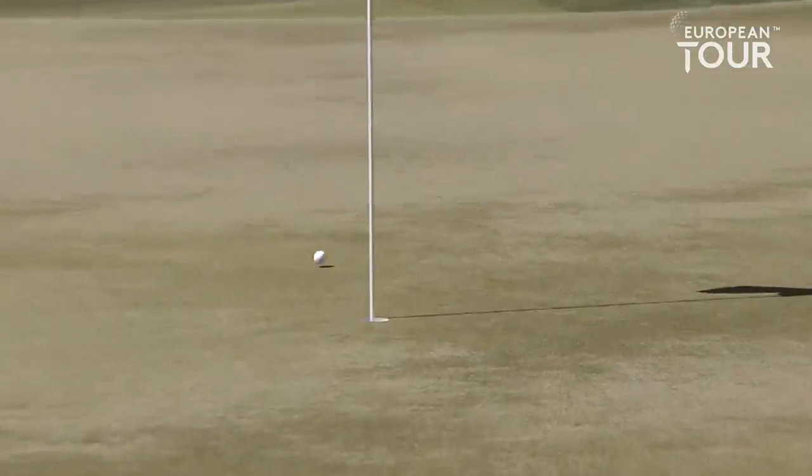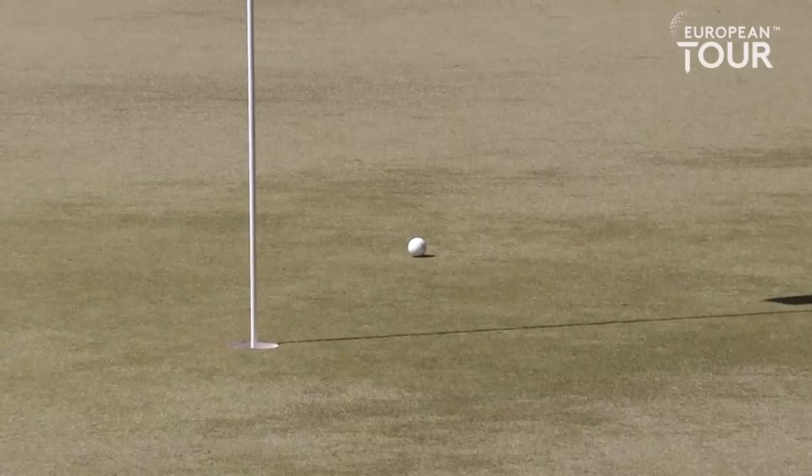Aaron Wise, one of the co-leaders. Real careful this whole location at the fifth, back left, and that is awesome. About four feet left for Aaron Wise.